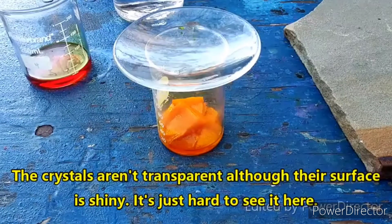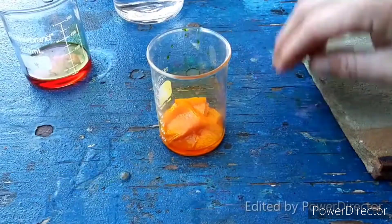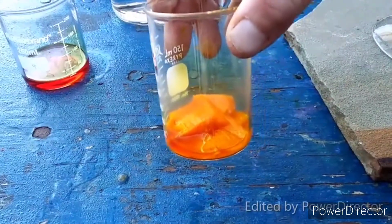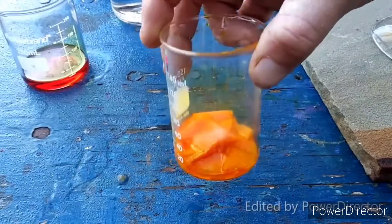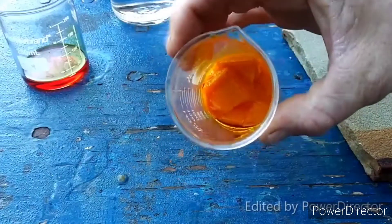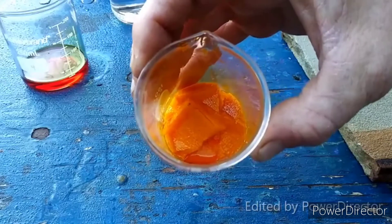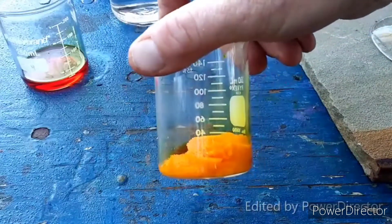I couldn't get a time lapse of the crystallization because it takes a long time, but look at that — this is the recrystallized product right here. Look at the size of those crystals. Those are huge. They grew overnight last night — that is fucking wild. Nice top-down view there. Those things are massive. You can see they grew out from around the stir bar — that's where it all started.